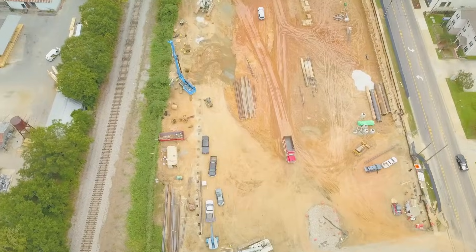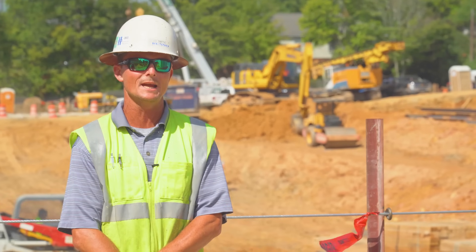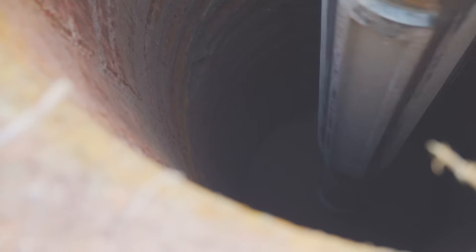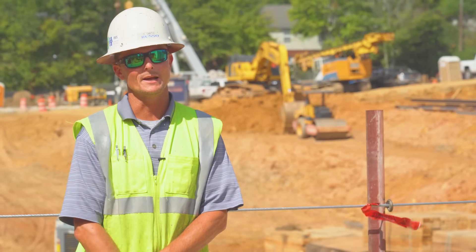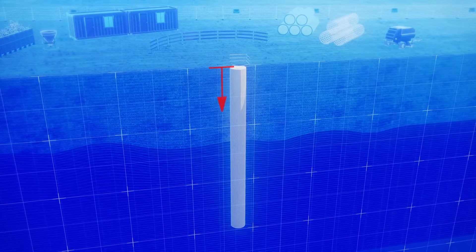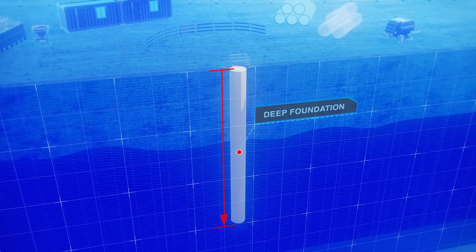The three basic foundation technologies that we use are anchored earth, drilled shafts, and micropiles. In this case, we're using drilled shafts as a deep foundation for the condominiums going up. The way a drilled shaft works is it transfers a load from a structure above to a bearing strata below — kind of like a column in the dirt.